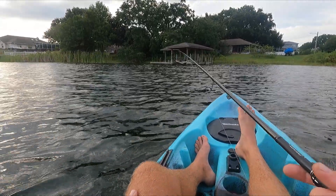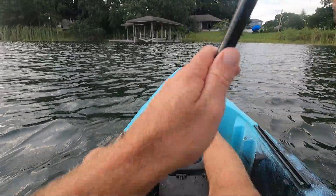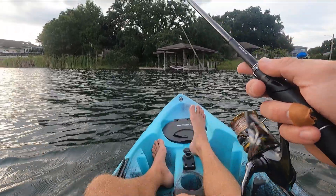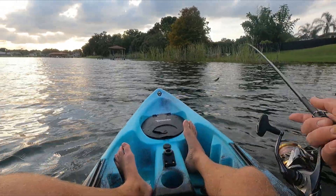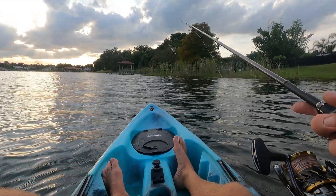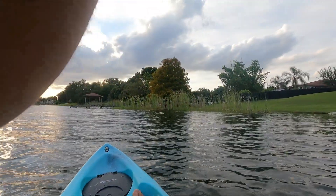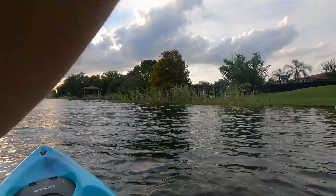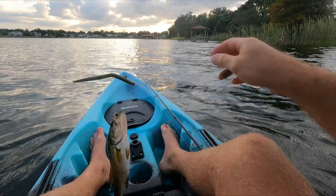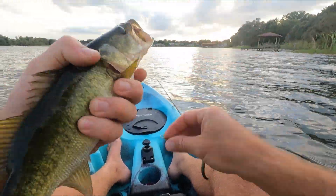We've got a few docks on this side of the lake. Figured we'll toss a little wacky rig around these posts and see what happens — see if there's any fish hiding around them. There's one — there we go. Another one — there we go!